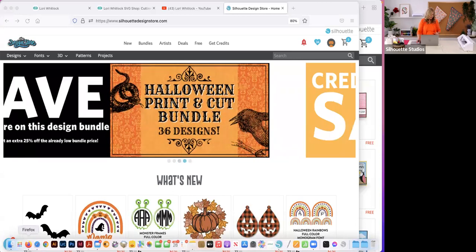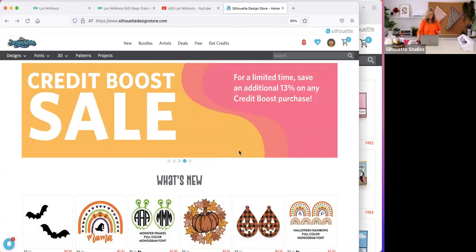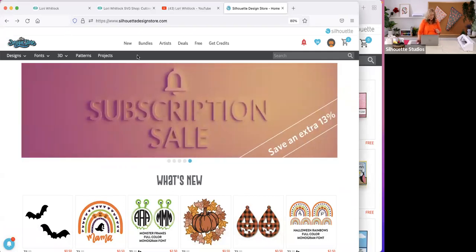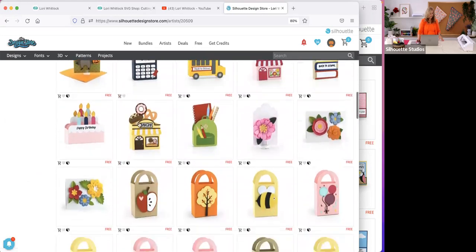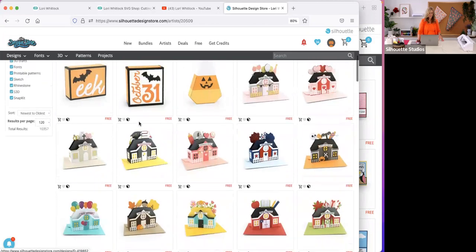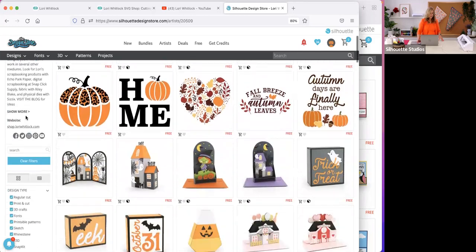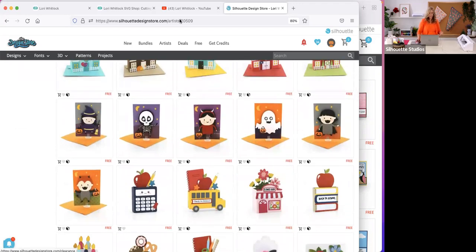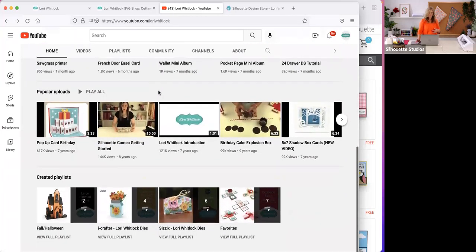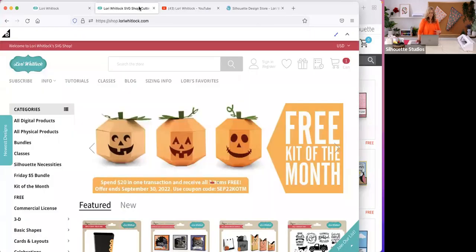I'm going to share my screen and show you just a little bit about who I am and what I do. I have a lot of resources for you in the Silhouette store. If you visit the Artist tab and go to Lori Whitlock, you'll see I've got quite a portfolio of files — fun 3D paper crafting projects, flat vinyl-type designs, heat transfer things. I've got about 10,000 different files in this store.